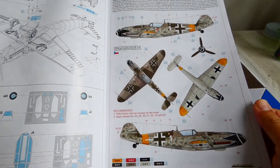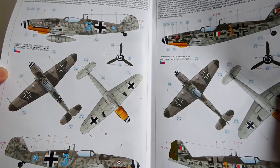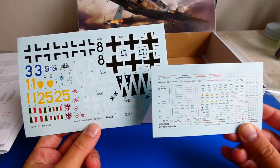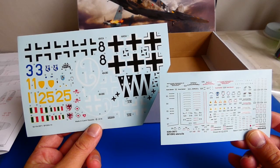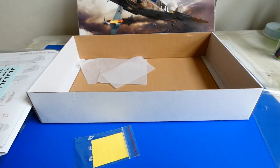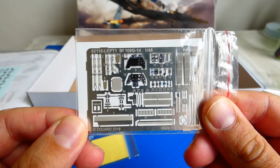The box contains up to five camouflages from 1944 to 1945. The decals are also very high quality. Swastikas are of course in several parts — the manufacturer doesn't want to outrage the public, very smart. Another big plus of the Profi Pack kit are the photo-etched metal parts for the cockpit and cockpit masks.